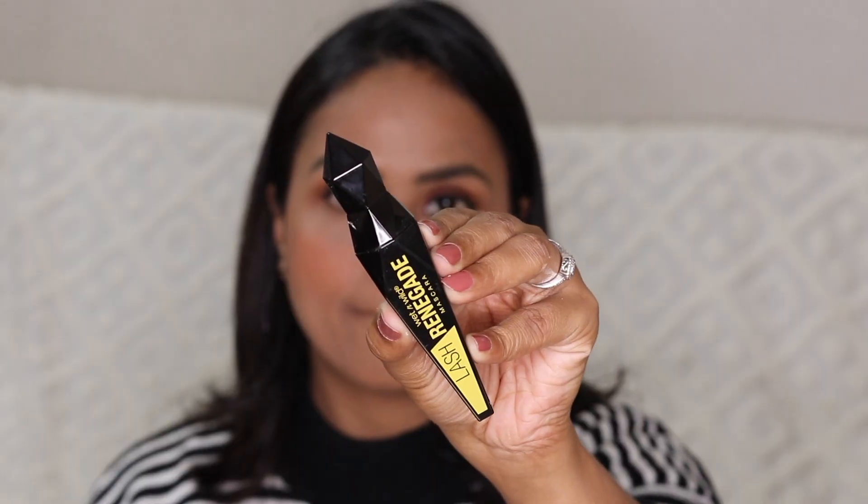The foundations do give a very skin-like finish — nothing too heavy or cakey. It's just difficult when you buy foundation online; you can end up with the wrong products, as I did today. Next I'm applying a little bit of mascara — just an okay-ish one, but I wanted to keep the look mostly Wet and Wild.